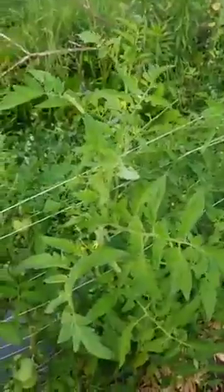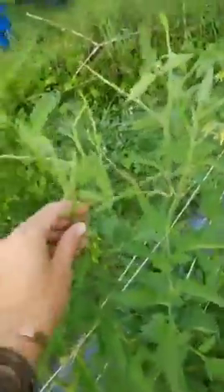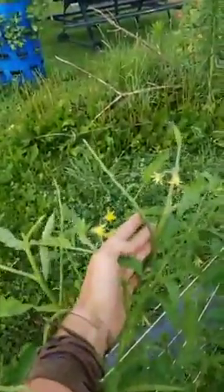Let me flip the camera around. This is what the tomato plant should look like — you can see leaves at the top. Then you come over to this tomato's next-door neighbor and you see all the leaves have been stripped off the tops of this plant. You can see all these bare stems here.